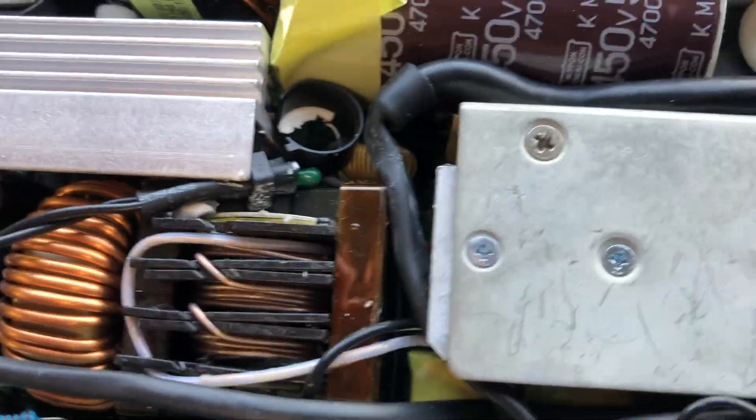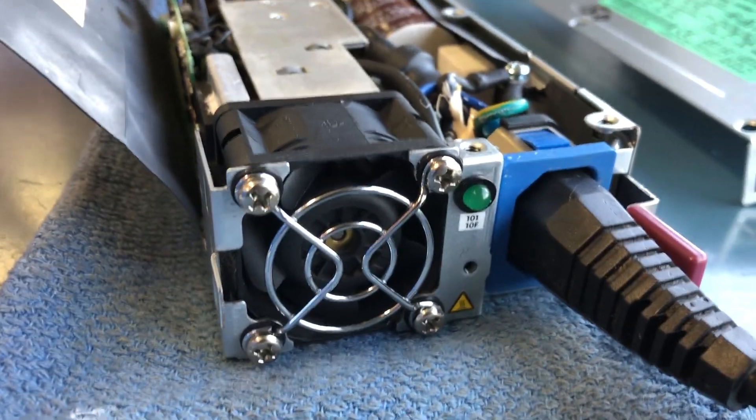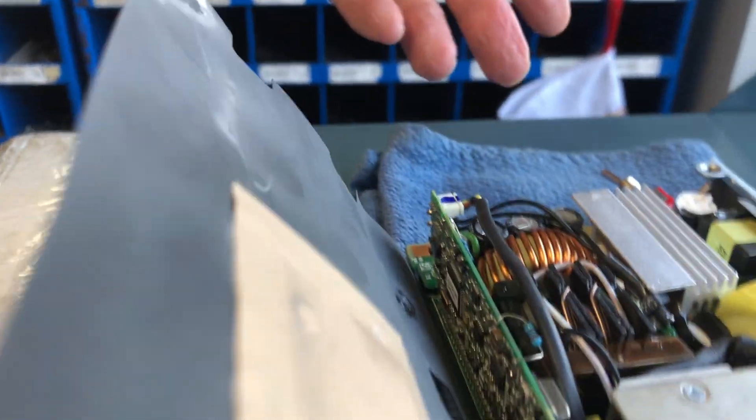Last is fan. I flipped the fan around, and now the fan is blowing across the boards — not pulling out. That's the way I do it, and they work fine.